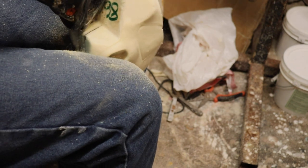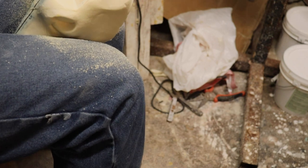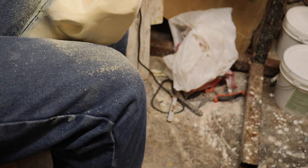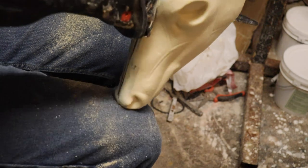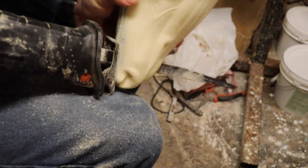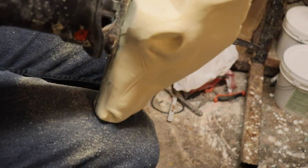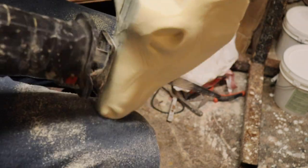When we're cutting it, we want to try to keep it pretty centered — cutting through the center of the bottom as well as the center of the top. We could take it through a bandsaw for a straighter line, but I'm using the sawzall here for this.